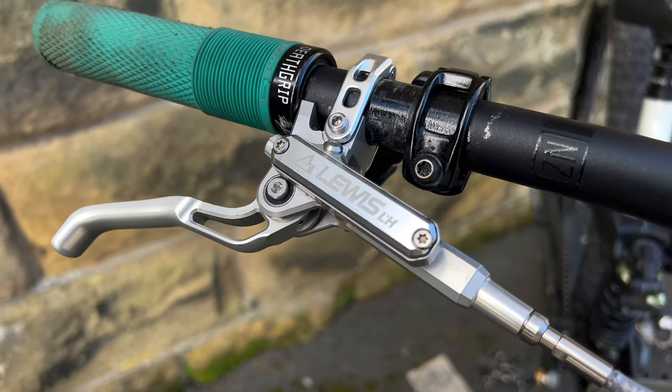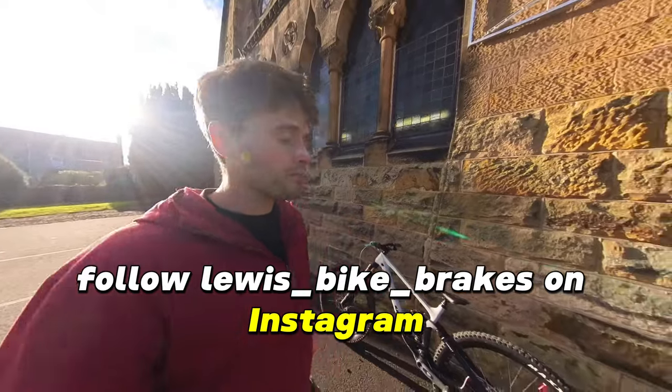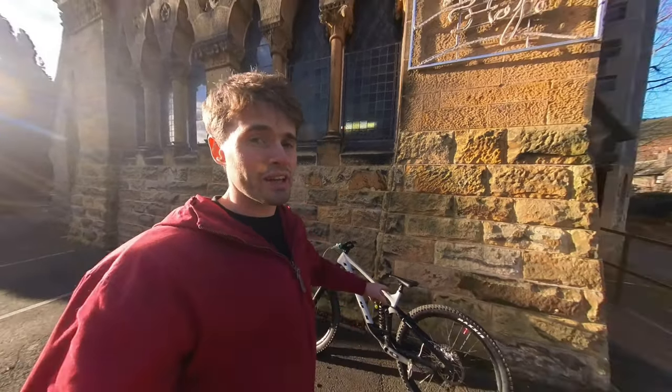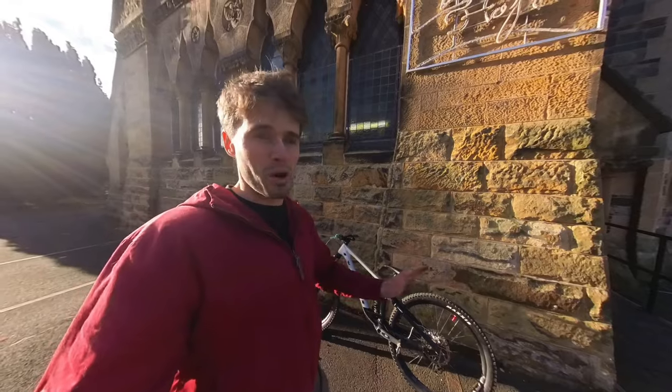I'm confident in these brakes and I want to share them with you guys — what I'm using and what I believe in. This isn't a paid thing; this is literally my review of brakes I've just started using. Make sure you go to the link in the description to find out more details, and grab them for yourself if you're in the UK. There are also other distributors around the world. Go follow Lewis on Instagram — they have some really cool products in the pipeline. These guys are in it to change the mountain bike game when it comes to performance, innovation, and the best components at the best price.